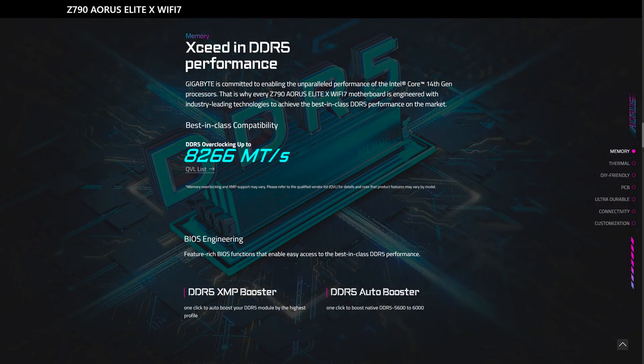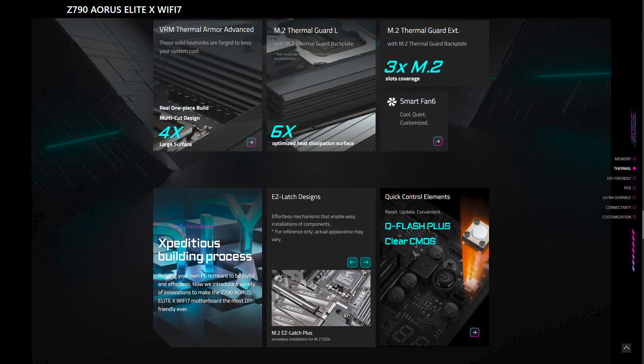It can support up to 192 gigabytes of memory with speeds of up to DDR5 8266 OC. For storage, it comes with a total of six SATA ports and four PCIe Gen 4x4 M.2 slots for your SSDs with the Gigabyte Easy Latch system.